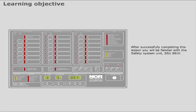After successfully completing this lesson, you will be familiar with the Safety System Unit, the SSU-8810.